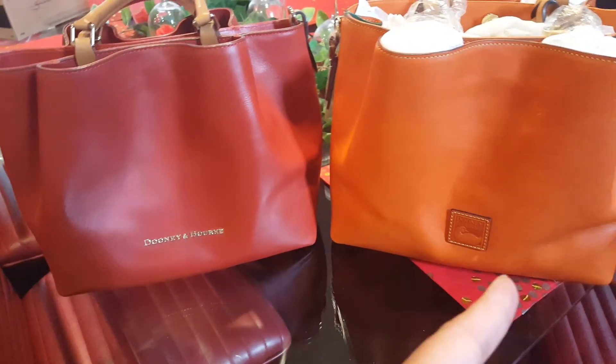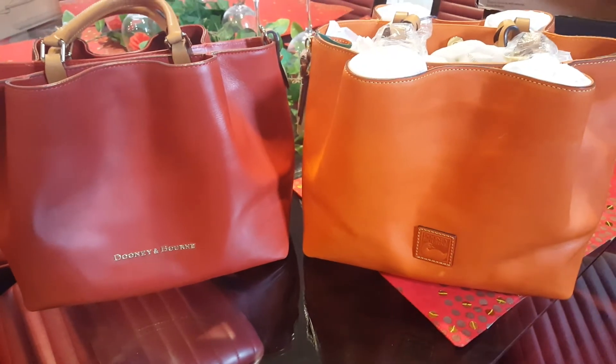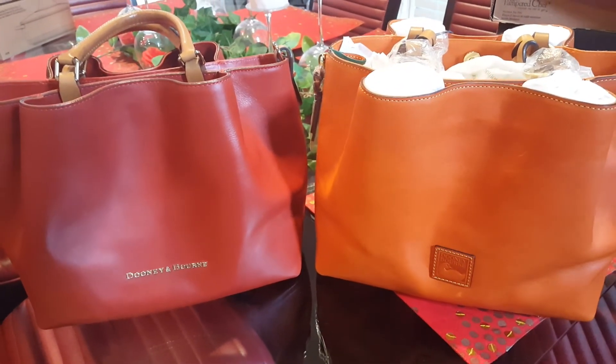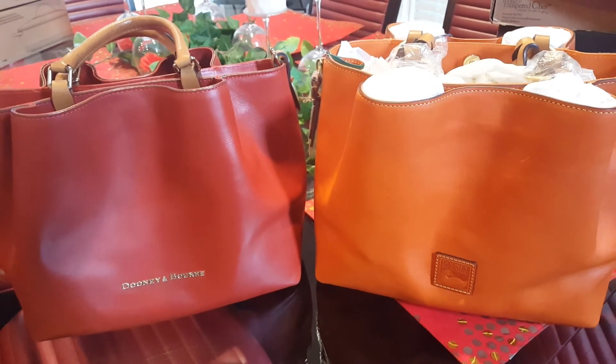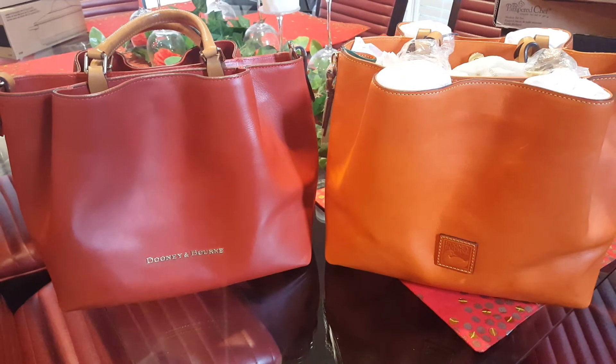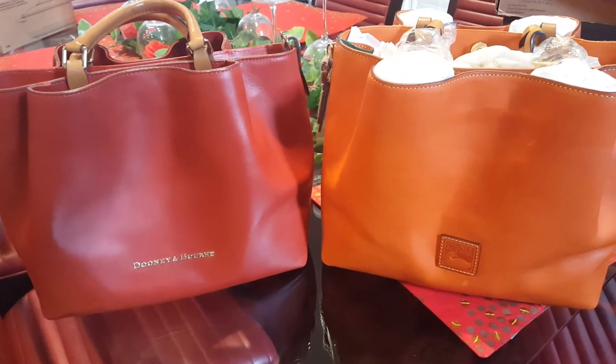The burnt orange color is actually picking up more red besides the orange one. I think I had a comment exchange with someone about what the real color of it was and what it compared to, and I thought that seeing the two side by side might actually help to answer those questions.